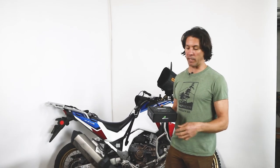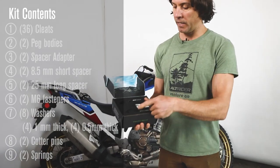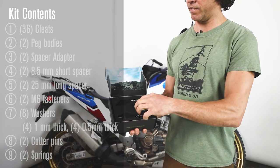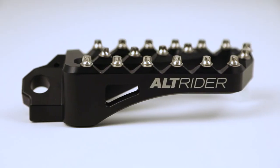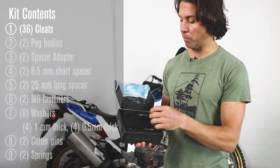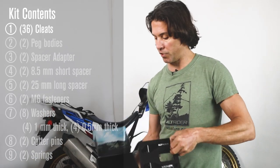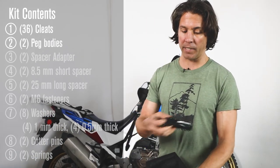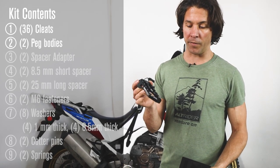Let's take a look first at what you get in your kit contents. Inside your box you're going to have both your fit kits and your cleats. These are custom cleats that are just the right amount of traction while not damaging your boot. We spent a lot of time to get that dialed in, and then you'll get your peg bodies that we've got to fit up the studs on.